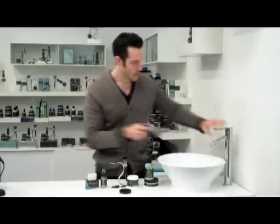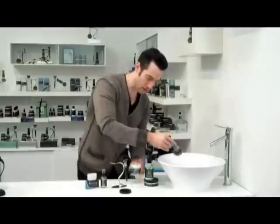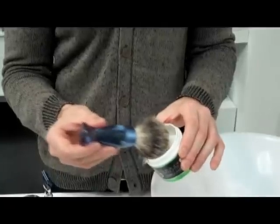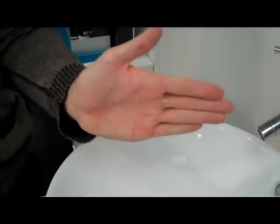Next, you need your badger hair brush that will help you lather your face so you can become beautiful. With your shave cream, you turn on a little bit of warm water — emphasize warm water — then just a little dab. You only need a little bit of cream to make this magic happen. Look at that. This is your face. This is your face on eShave.